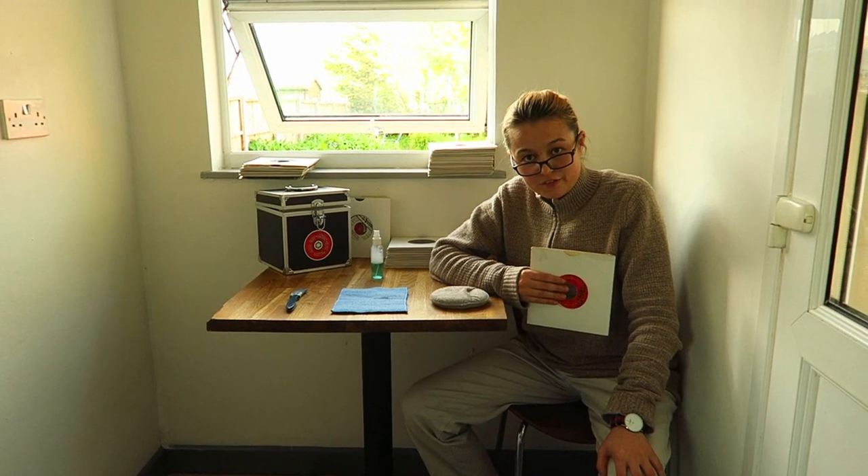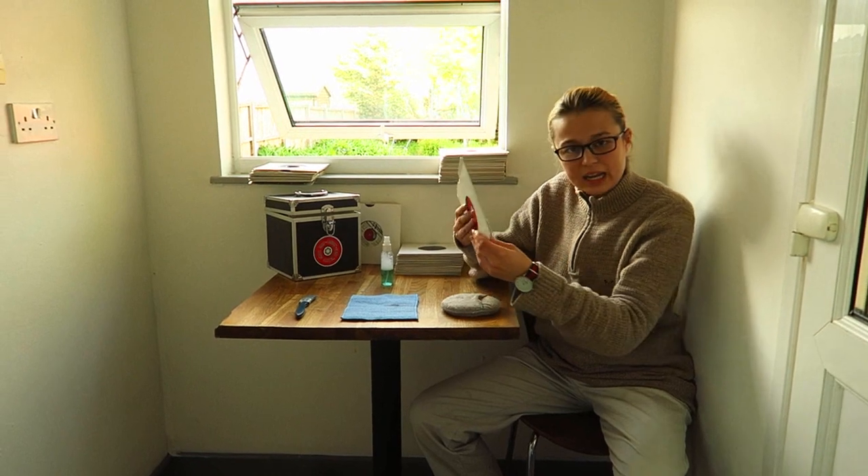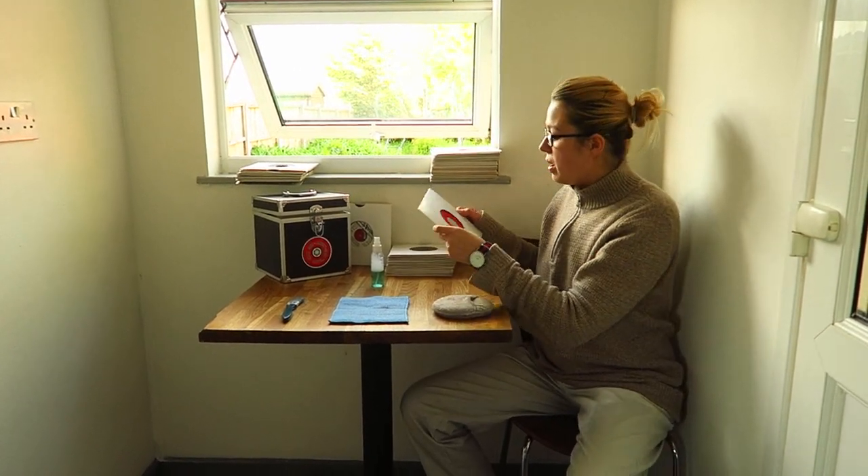Hello YouTube, welcome to another video. I thought I'd share with you my methods for cleaning. Through trial and error I've discovered a number of things.